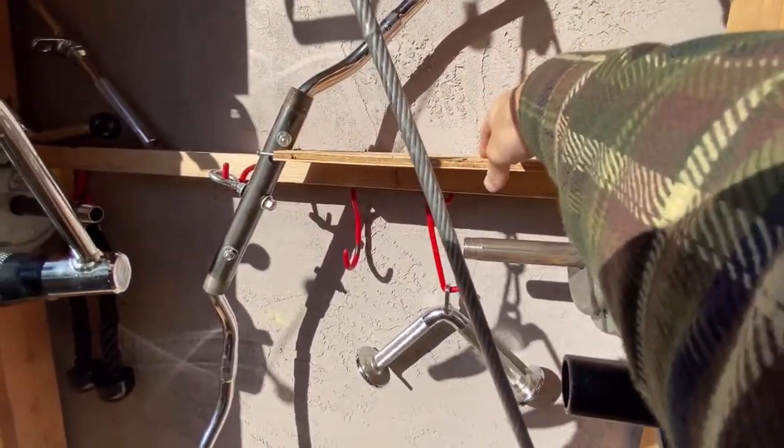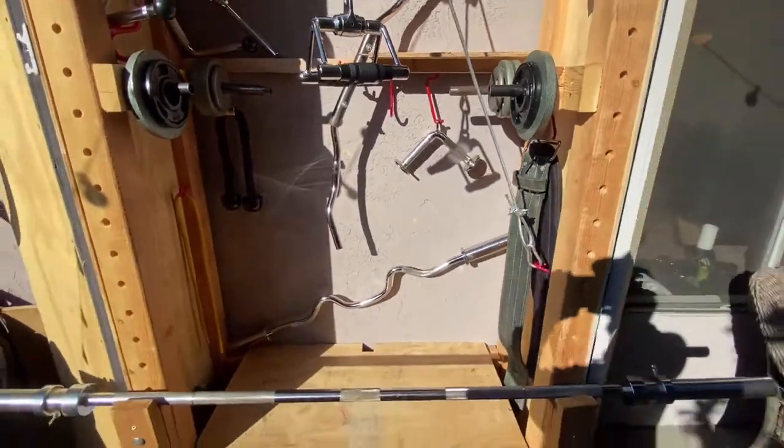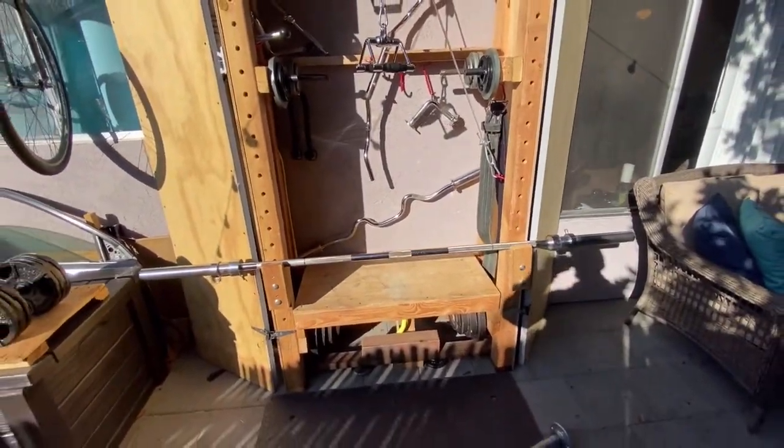Here we have where the mats sit. So when I put everything away, it actually all closes up.